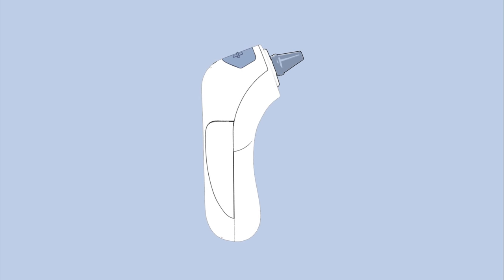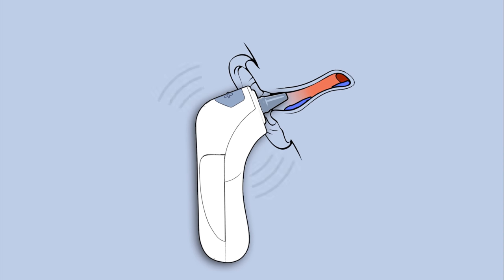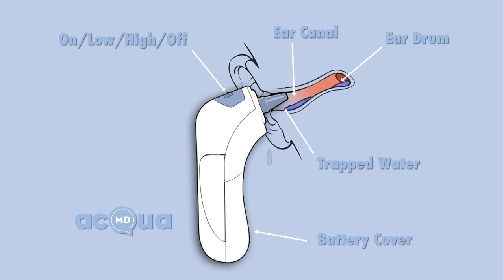The AquaMD uses a low and high vibration setting, which has been engineered and clinically proven to safely disperse water trapped in the ear canal. By simply turning the device on, tilting your head, and inserting the AquaMD in your ear, all the trapped water will be removed from the ear canal instantly.